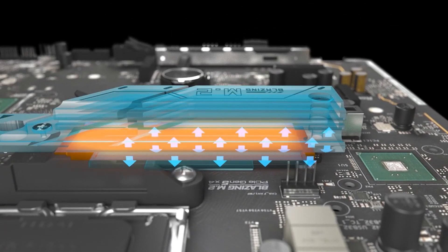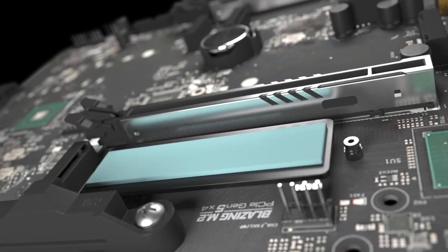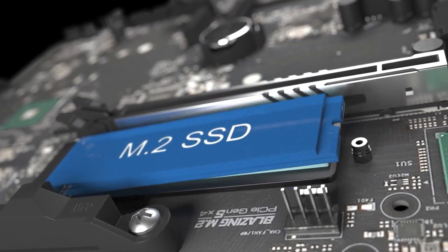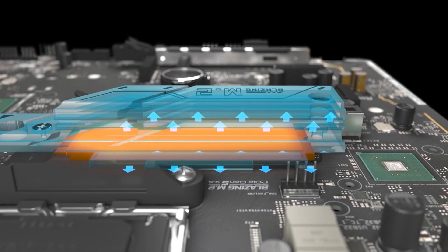This motherboard also stands out for its connectivity options. The dual USB 4 Type-C ports on the rear panel and numerous high-speed USB 3.2 ports ensure compatibility with the latest peripherals.